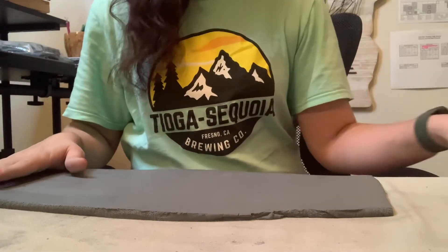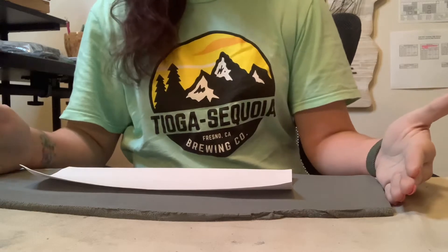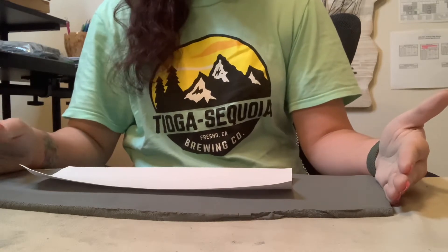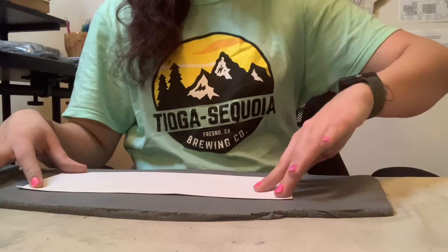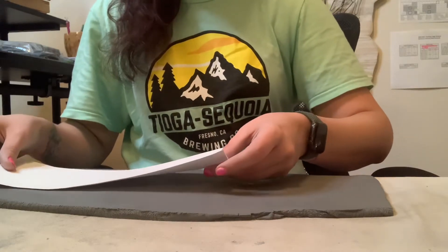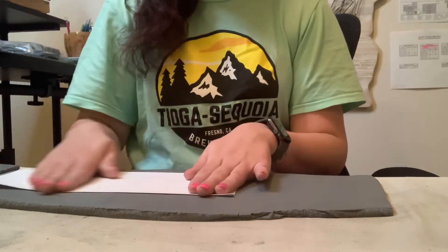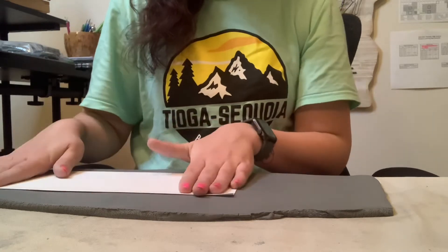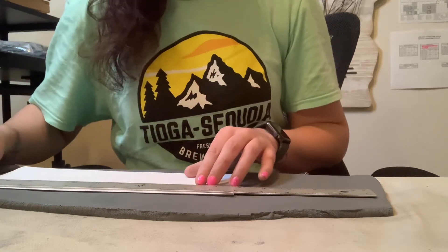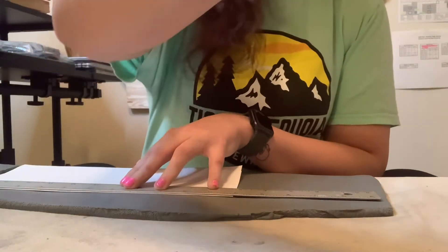Now I've got my slab all nice and compressed. I'm going to lay my template over it. You're going to have a lot of excess — I used about four handfuls of clay. You just want to make sure your template fits in the area of your slab. So I'm going to shift this down and use a ruler so I get nice clean edges. Just like we did with our tiles when cutting out pieces, I am going to now cut out my pieces.